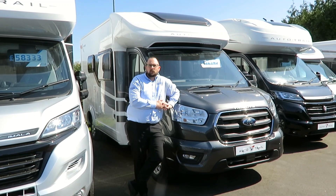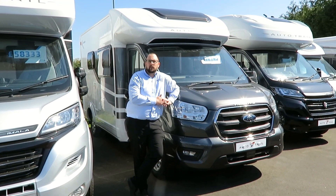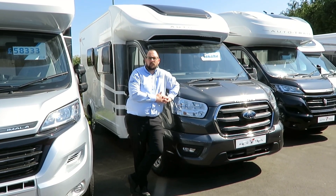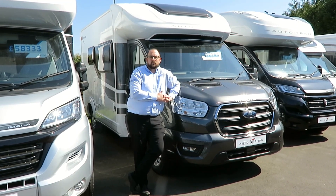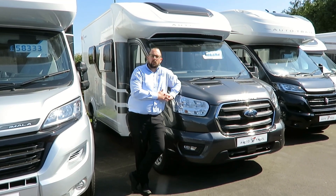Now this is a real departure for this truck because in the past, the Tribute Motorhomes have mirrored both the models in the AutoTrail range. But for 2020, we've completely redesigned the entire range. Based on a Ford Transit, the new Tribute range has a far more continental feel, but with the option of no fixed dinette, with the habitation door on the UK side.